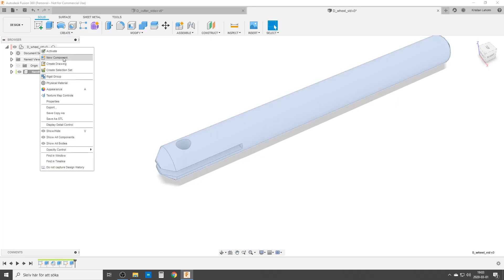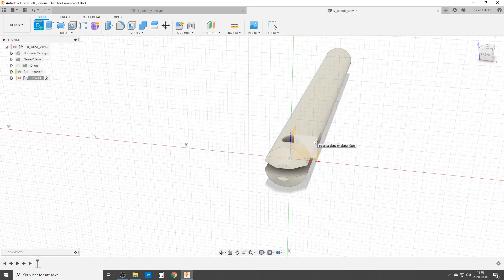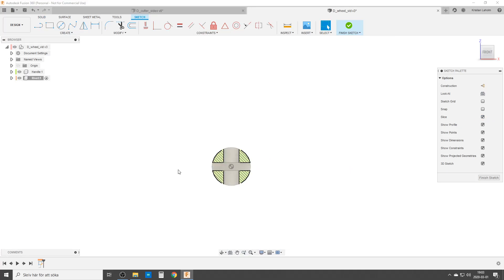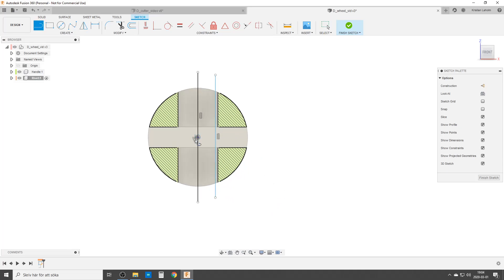We're gonna create another component — let's call it 'rivet'. We're gonna create a sketch on this plane. I'm gonna do a slice so I can see a bit easier. First thing I'm gonna do: create a line, second line. We're gonna make these two horizontal. This is gonna have a midpoint constraint to the center point. I don't want that projected line — for some reason Fusion sometimes does that. We're gonna make a small line, search for the midpoint, make that a construction line, and then make it horizontal so we get them linked together.